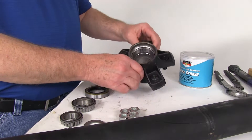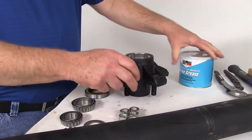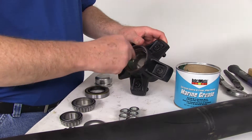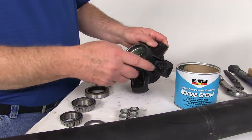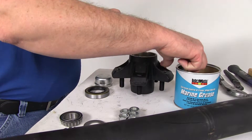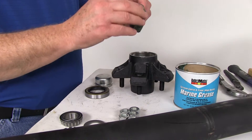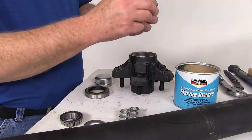The next step is to take your idler hub — you'll notice it has the inner race and outer race already pre-installed. Take the marine grease, put some on your finger, and rub it all along the race. Then take your inner bearing and really pack as much grease in there as you can. Since this is a standard axle and not an easy-lube axle, you won't be able to pump grease in, so pack this bearing really well.